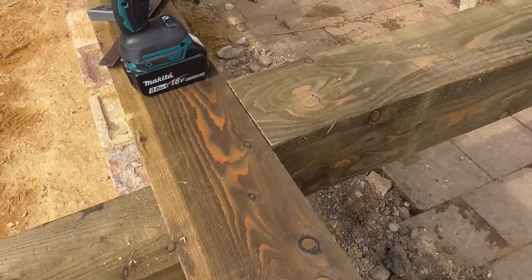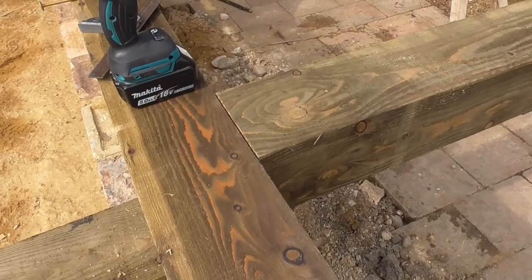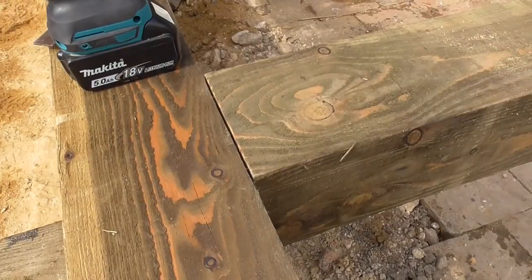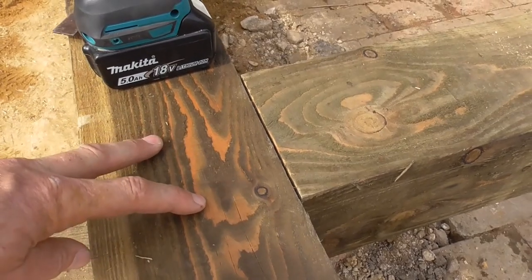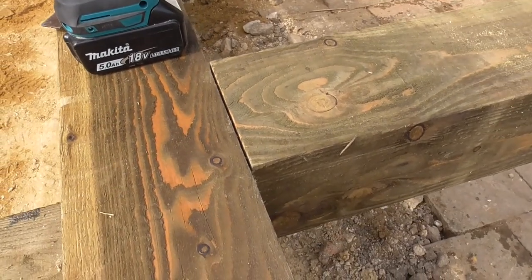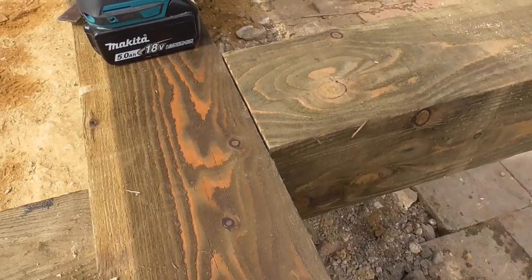I'm just building this timber frame — it's for a shop extension, it's fairly rustic. Now to save me doing a full depth mortise and tenon, which is a lot more work and then putting dowels in to draw it up, what I've done here is a stub mortise and a stub tenon just to keep the joint in control.